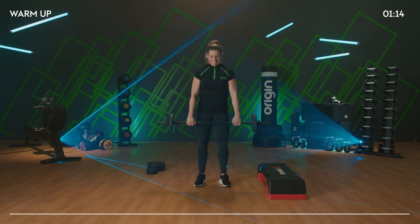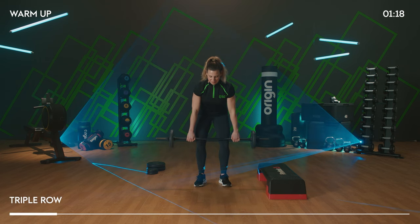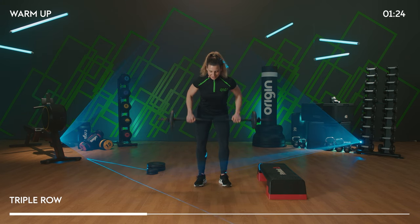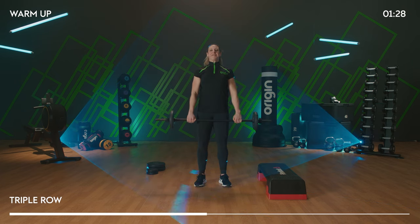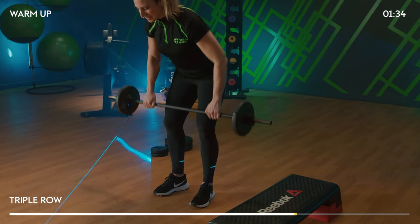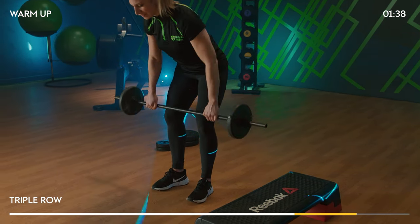Triple row — we're going to stay over. Pull for 3, 2, 1. Stand. Repeat. This gives us a chance to bring a bit of work into the postural muscles so we can nail every type of move we do today.